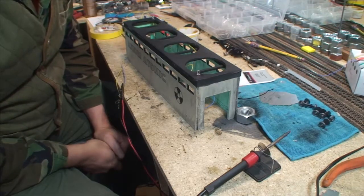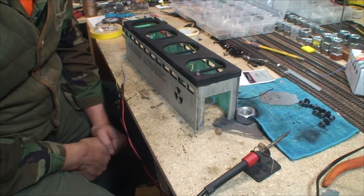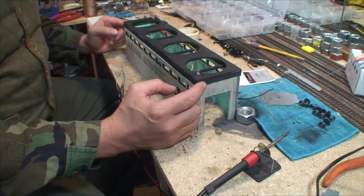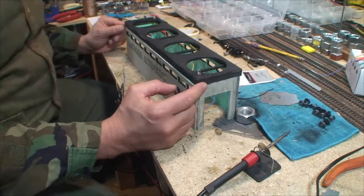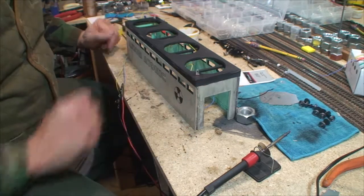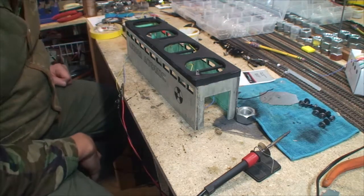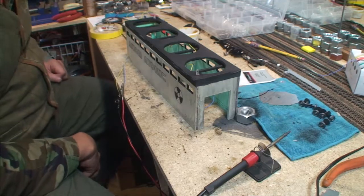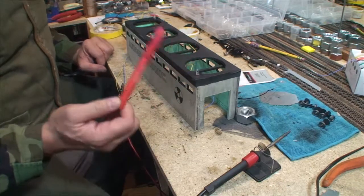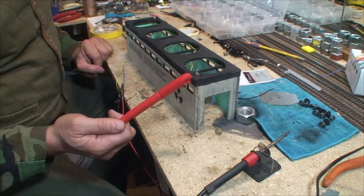Then it came to me that I put the roof on backwards, which I did — had the roof turned around. So soldering and unsoldering and checking and rechecking, I went ahead, put the roof on, and I got it to light up. Then the wrong colors were in the wrong spot because I did not use my Sharpie to mark my LEDs of what color they were, and I got them mixed up.